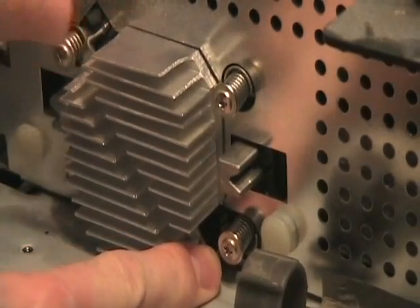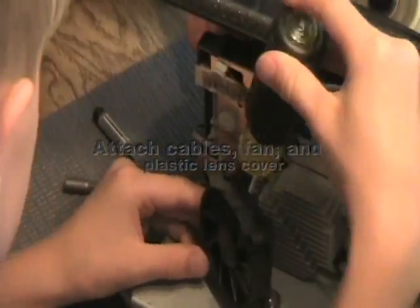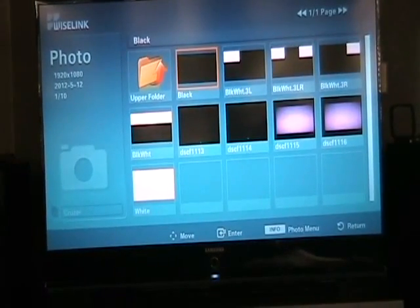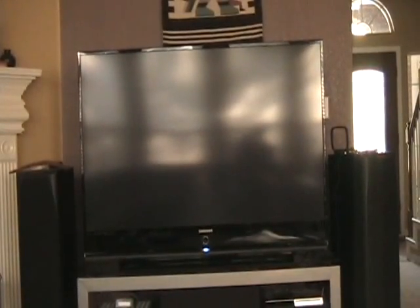There we go. It takes quite a bit of force to push that spring back onto the two latches. We've plugged the TV back in after connecting everything and putting the plastic on the back. We're now going to go into one of the black pictures — and lo and behold, there's nothing there. Going to the white screen, as you can see there are no black holes. That is how you fix the DLP chip on a Samsung DLP.